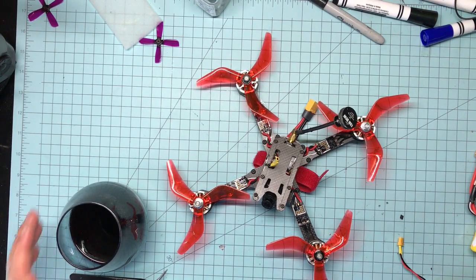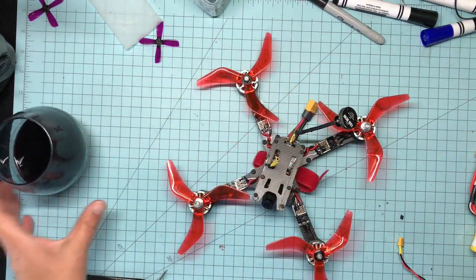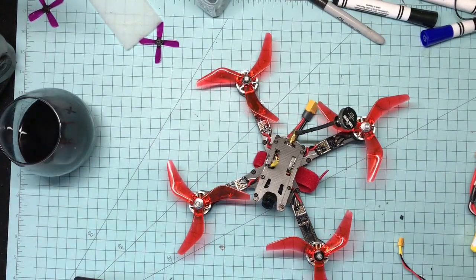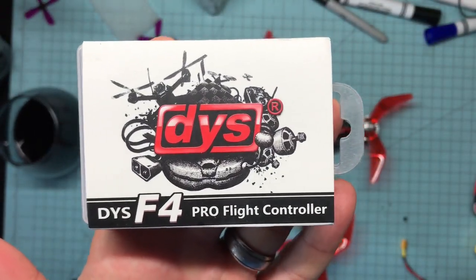Hey kids, it's JJ again — happy whatever day it is, Tuesday. It's a special day, I'm drinking port, one of my favorite wines. But anyway, I've got a review for you today. Pretty excited about this — the DYS F4 Pro.